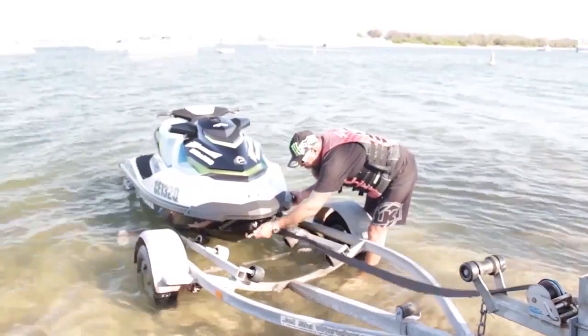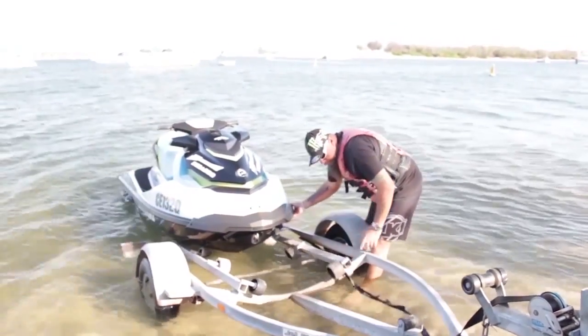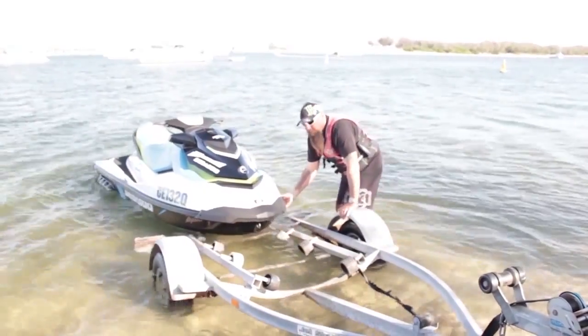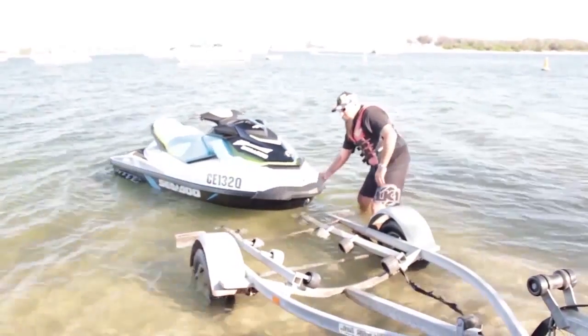Just push down like that — that'll pull it up a little bit. We can clip that onto there so we don't lose it. Just slowly bring it off the trailer and then walk it around to the beach.